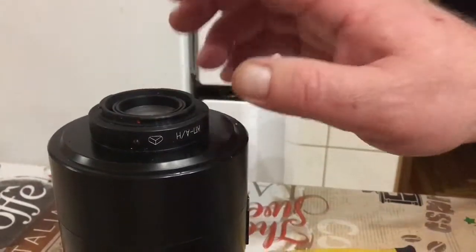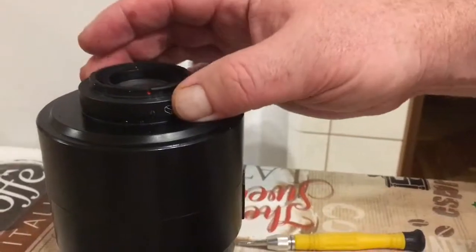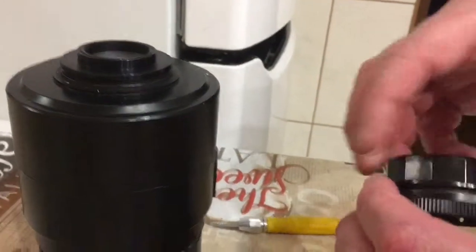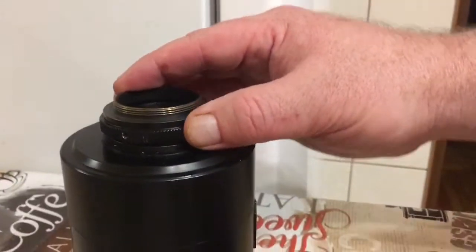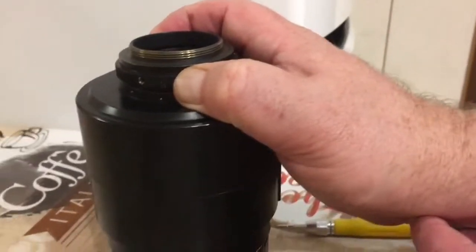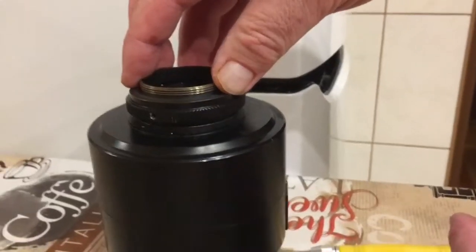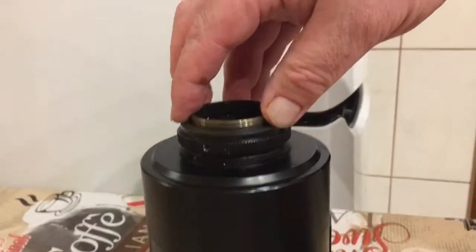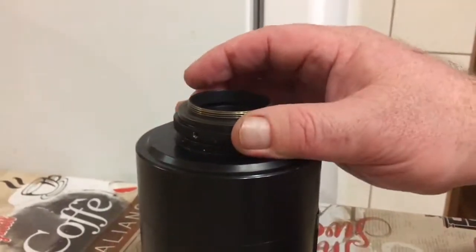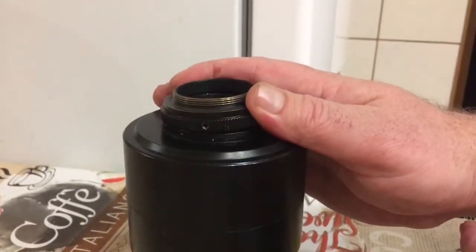Look, on your lens you do not have a replacement bayonet. On your lens there is no replacement — only the thread. Your thread is M39, and with a ring M39 to M42 and a ring T2 to Nikon, your lens may be installed on Nikon.